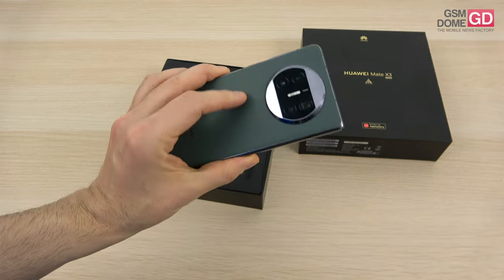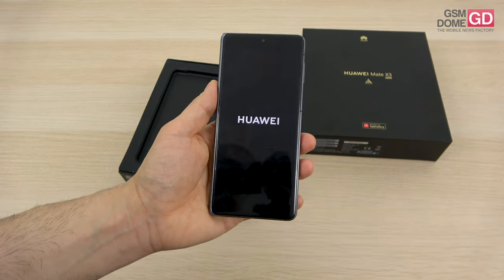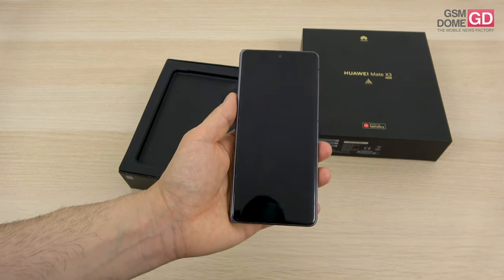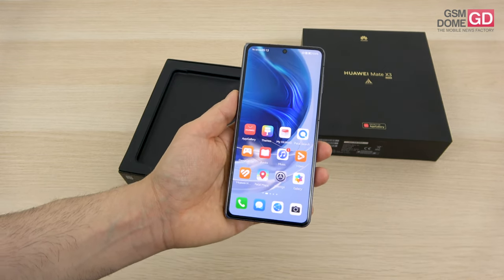What makes this special is the periscope camera, plus if you're into the Huawei ecosystem you should feel right at home. Also, it's the very first foldable phone which has IP certification except for the Samsung handsets, so that's got to count for something.